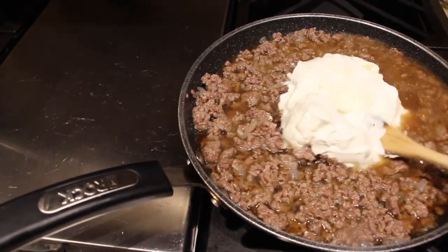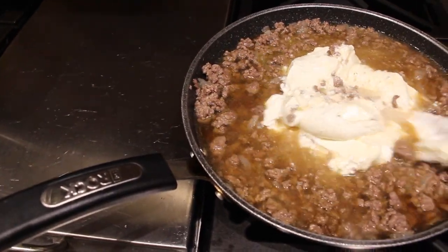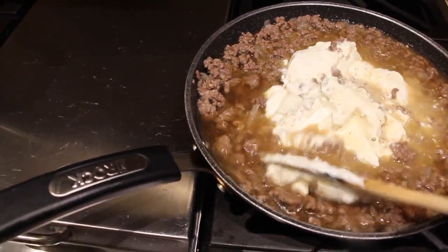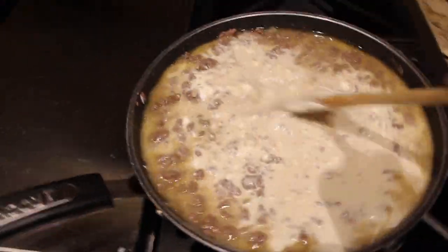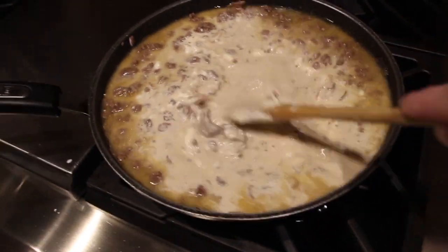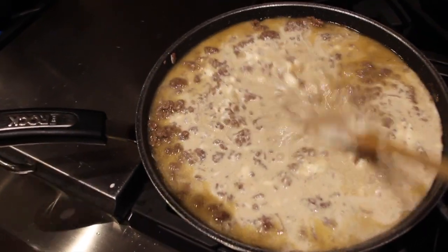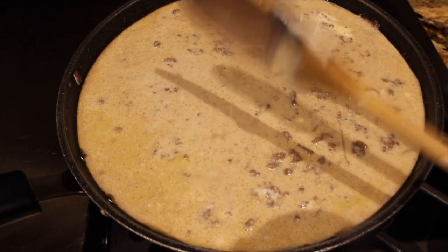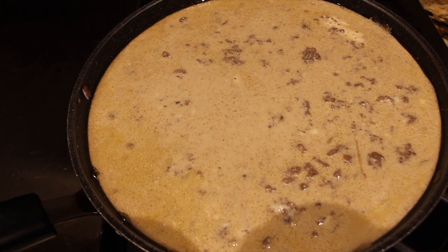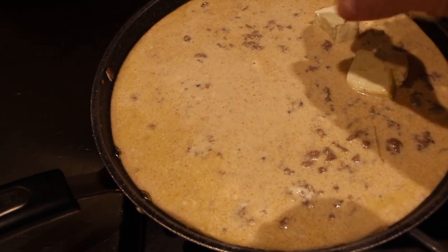I'll mix that in. Now that that's mixed well, I'll add in four ounces of cream cheese. I cut it up so that I could spread it around.